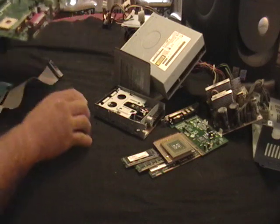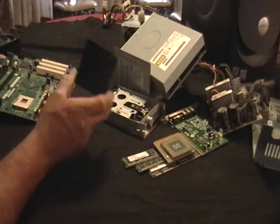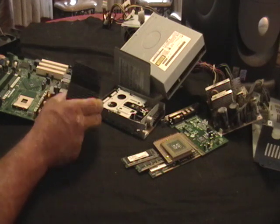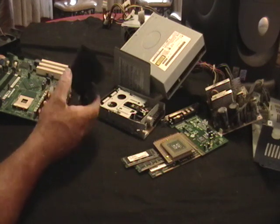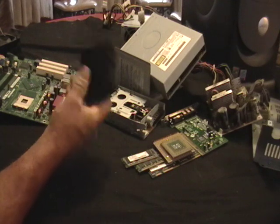This is one of the aluminum pieces to cool the CPU — a heatsink. This is pure aluminum. It's pretty heavy, maybe half a pound. This is worth money.